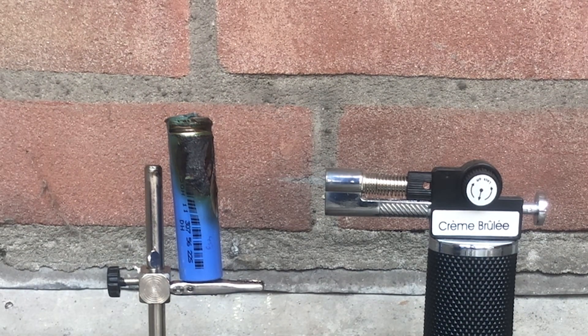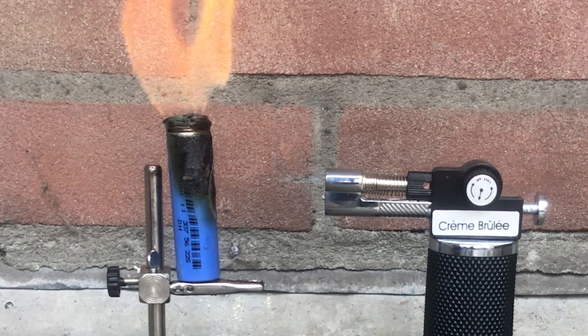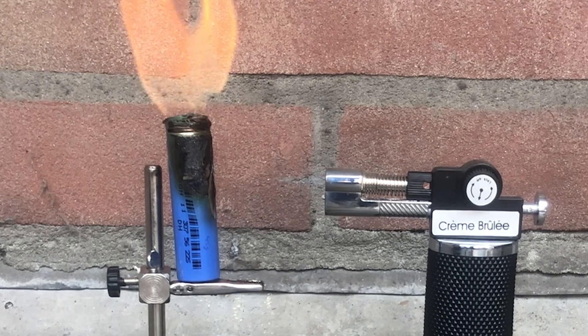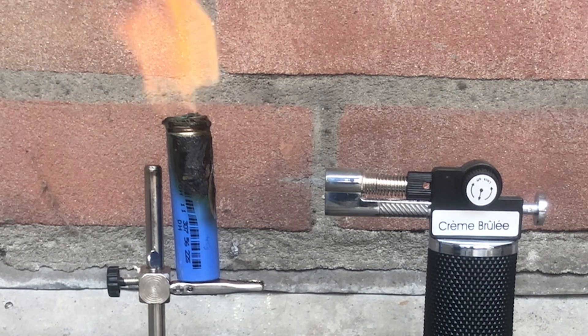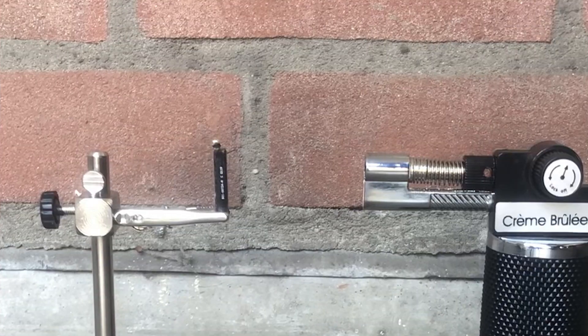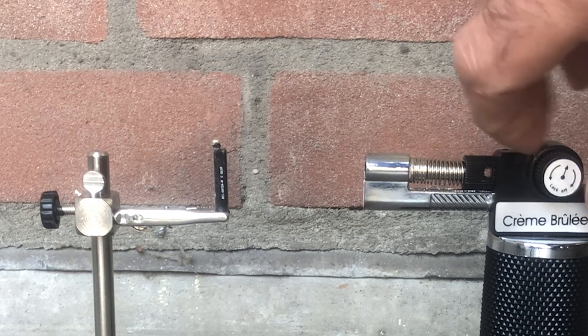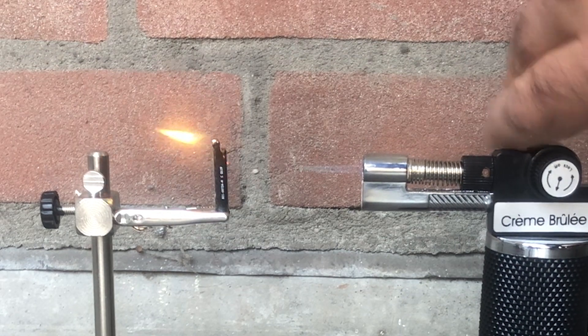Heating up an 18650 can be fairly explosive. An AirPods or earbud battery is a scaled-down version of the lithium 18650. As such, heat would reach its core far more quickly, as this test shows clearly.